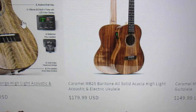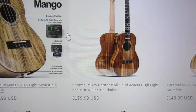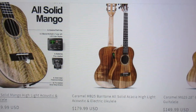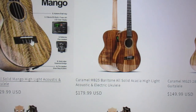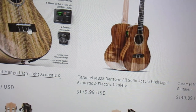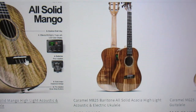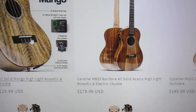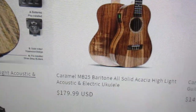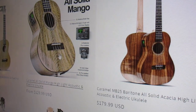You can get a baritone all-solid acacia gloss with electronics for $179.99. This would be similar to the one I have that I love so much — I would think mine cost more than that. But this one also has an open headstock and electronics, which mine doesn't, so that's a great price for an all-solid acacia baritone ukulele.